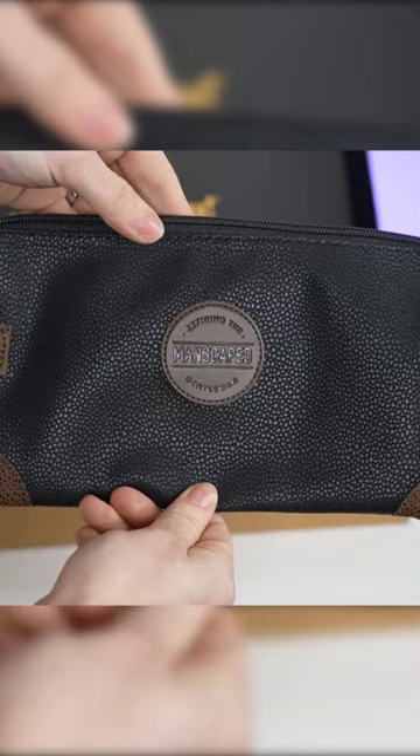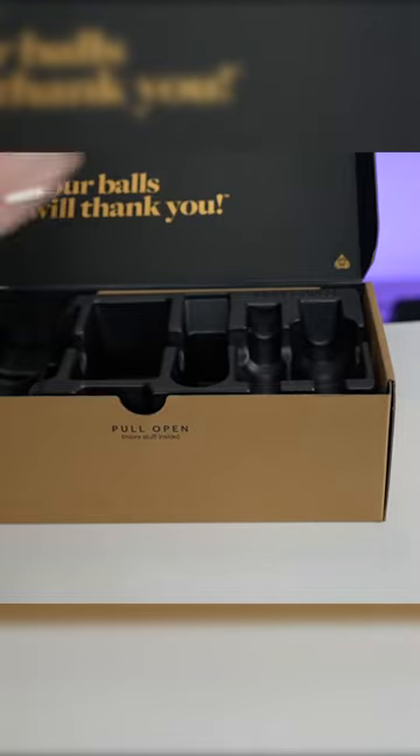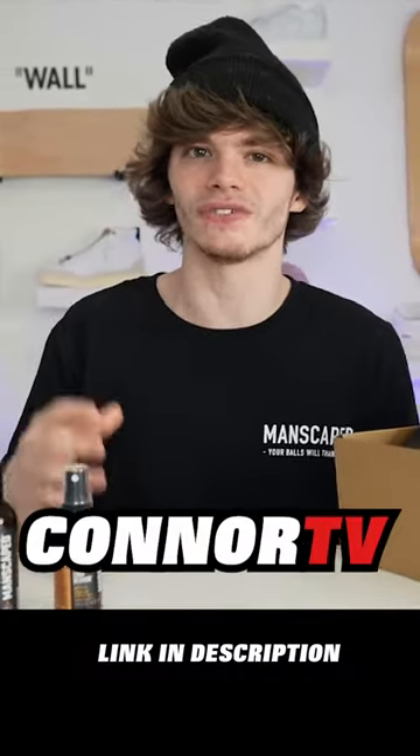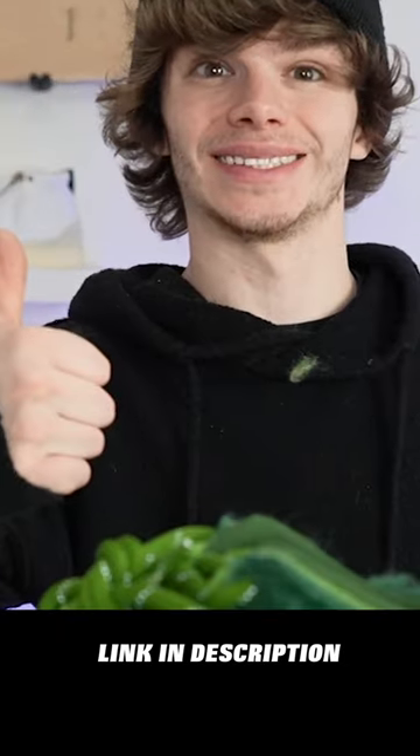For a limited time, you can get two free gifts — the Shed Traveling Bag and the Manscaped Anti-Chafing Boxers. If you're interested, go to manscaped.com or click the link in the description. You get 20% off with free shipping and two free gifts if you use the promo code CONNORTV at checkout. But again, huge shout out to Manscaped.